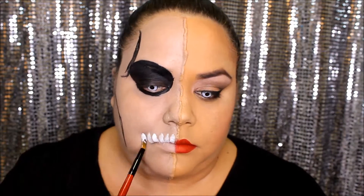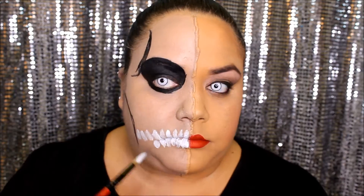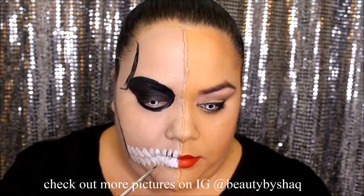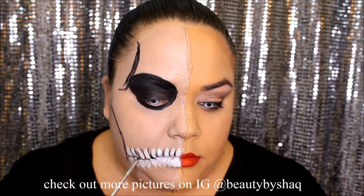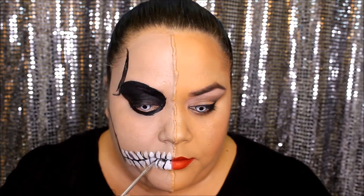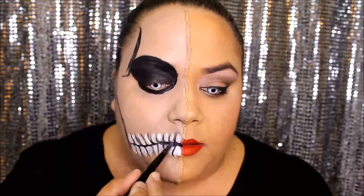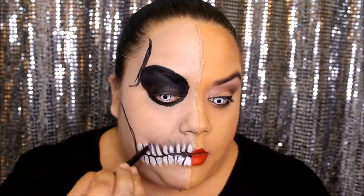Next, taking your white, I'm going to use a fluffy but pointy brush — the pointy side where the teeth are going out and the fluffy side where the teeth are going in. Taking the black and the tiniest brush you can possibly find, go around the teeth and outline them. Then taking the black brown eyeshadow, take an angled brush and go in between the teeth and blend outwards. This is going to give the illusion of a shadow and it's going to look much more realistic.